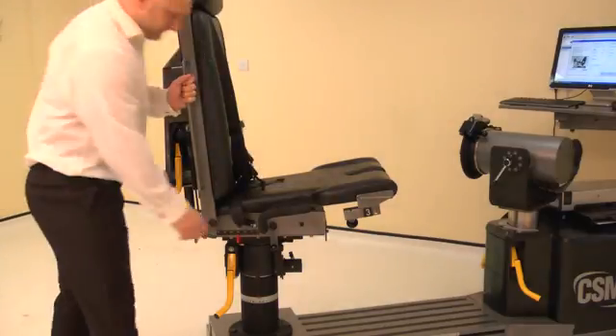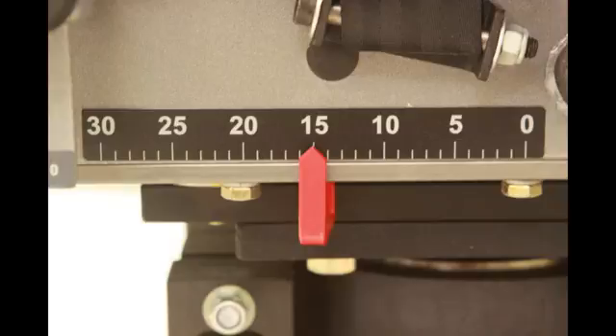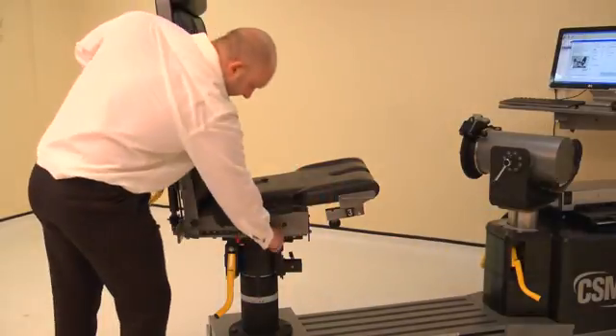The chair fore-aft is altered by raising either locking handle, then sliding the chair bottom forwards or backwards. Adjust the chair fore-aft to position 15. Lower the locking handle to secure.